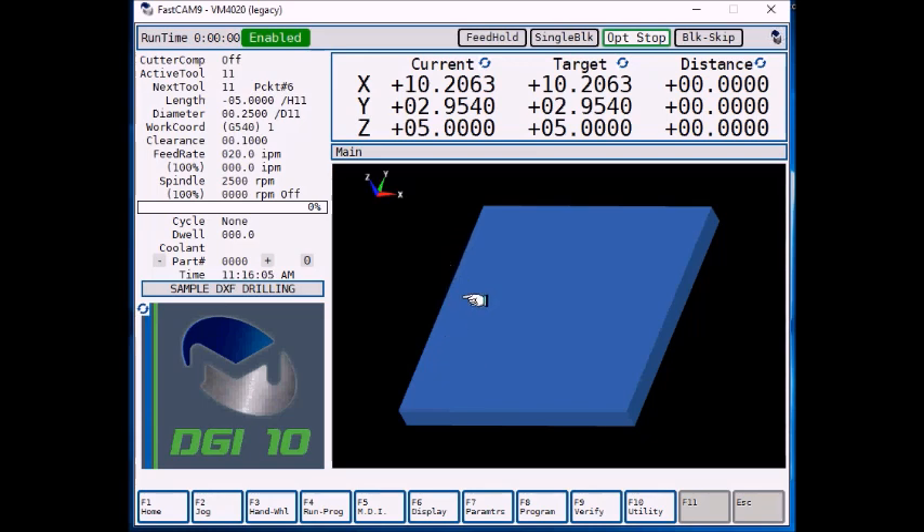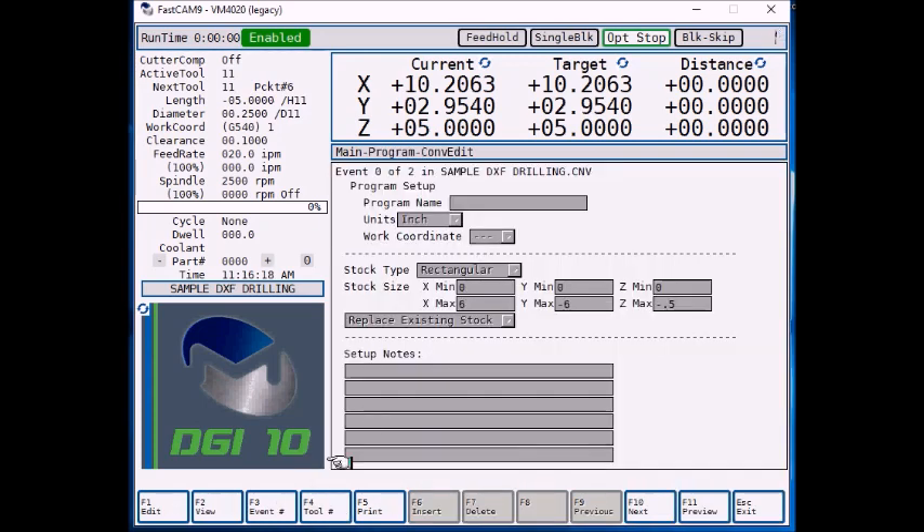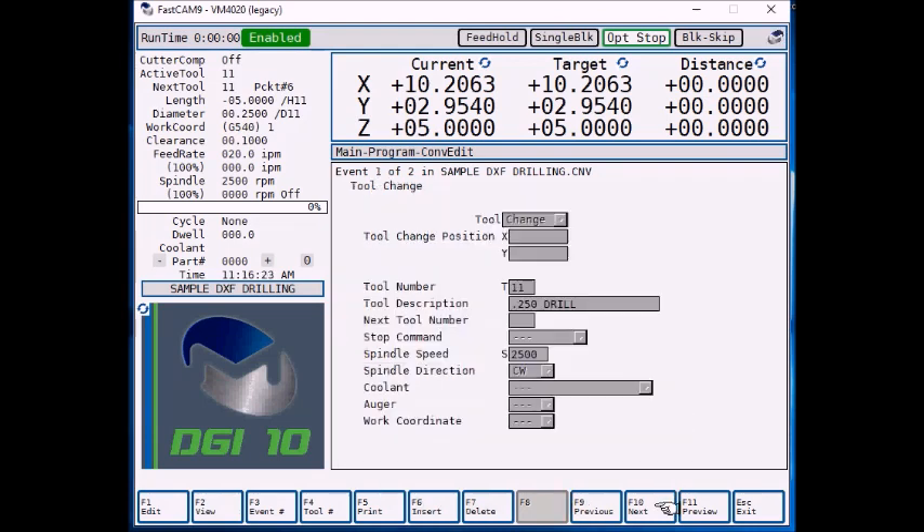We're going to have a piece of 6 inch by 6 inch stock, half inch thick. X0, Y0 will be the top left corner. I have a conversational program started — F8 program, F3 last. You can see I define the solid model stock size, then select F10 next.